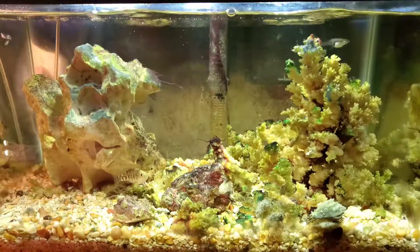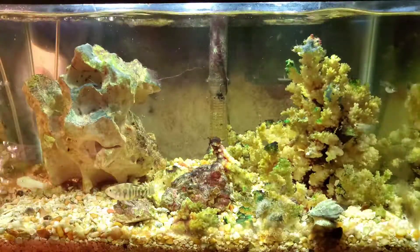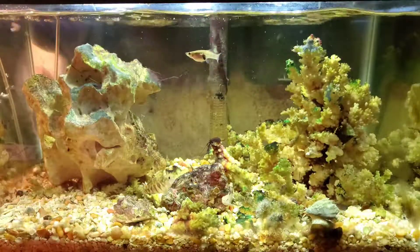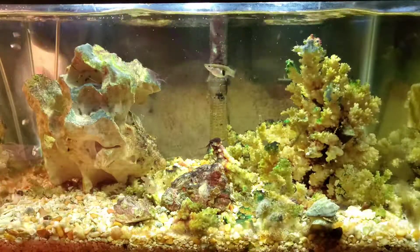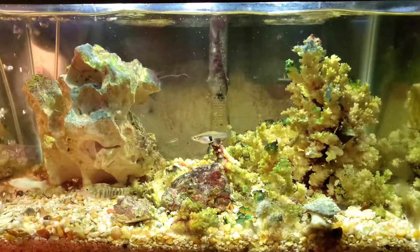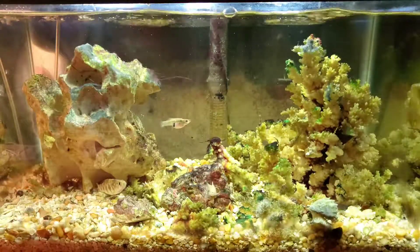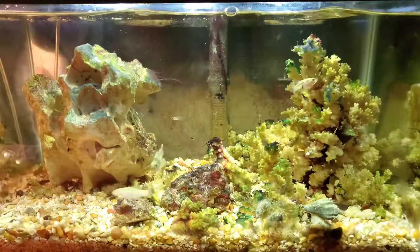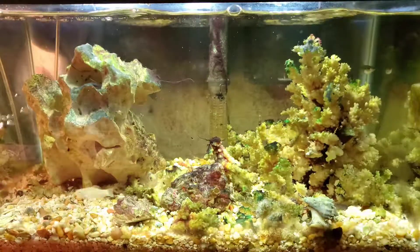In the summer, the water gets to a degree of very high nitrogen and there are fish kills. This hasn't happened yet this summer, but I'm starting to have some problems. One of the main problems is water clarity. There's a Whisper 60 filter in here — rated for a 60-gallon tank — in this 10-gallon tank with adjustable flow. It filters the water pretty clear, but I really can't keep a number on the nitrogen.